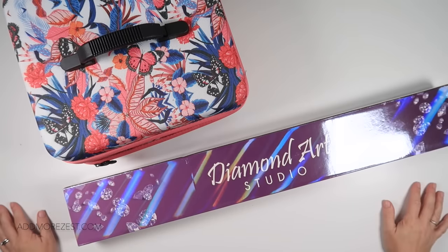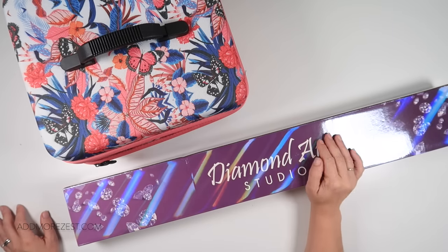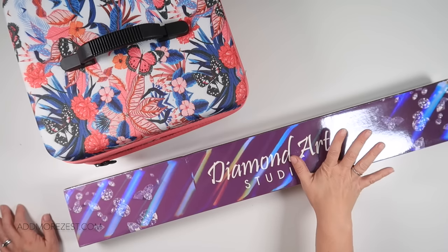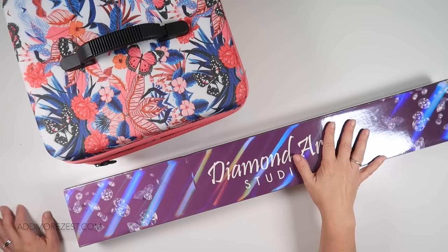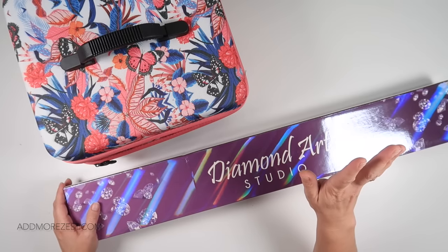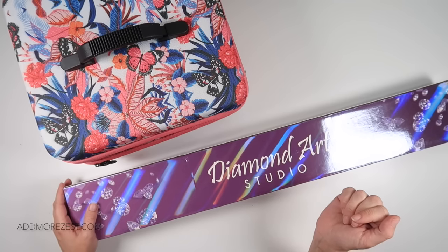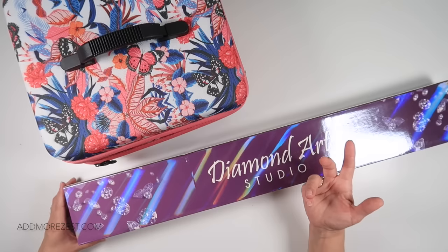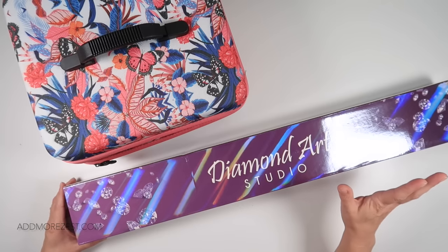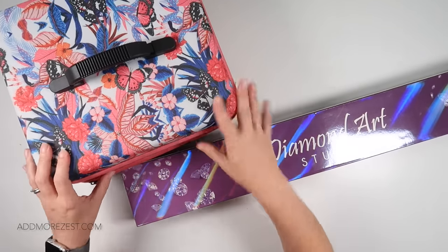Hi and welcome to Add More Zest. My name's Rebecca and it's time to kit up a 190 plus colours diamond painting. I did actually think about changing my schedule to do a different video this week because I have a couple of really long Whip and Waffles, but it would have involved kitting up a Paint Gem mini set and I really want the new ones included in the mix, so I need to unbox those first.